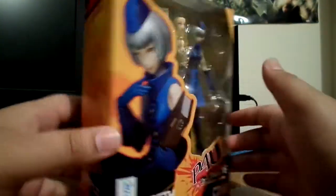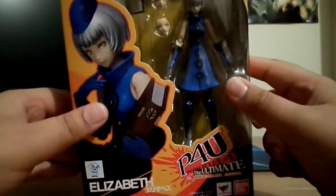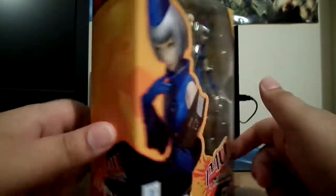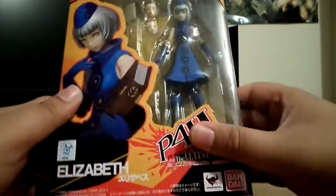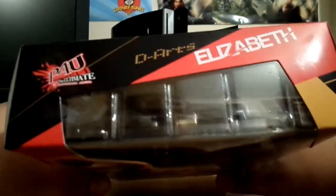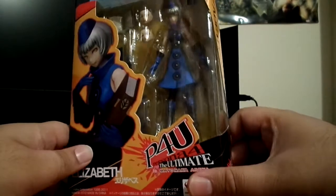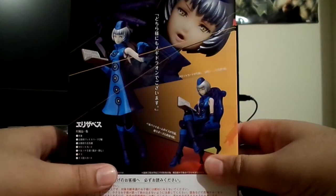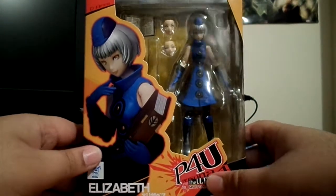This is a small box, obviously — she's a small character. I was kinda surprised when they announced they were gonna release this figure. This is the first figure from the Persona series, and the only reason I got it is because I like Persona 4 Arena and Elizabeth is kinda an interesting character. People are going crazy getting this figure, so I thought, what the hell.